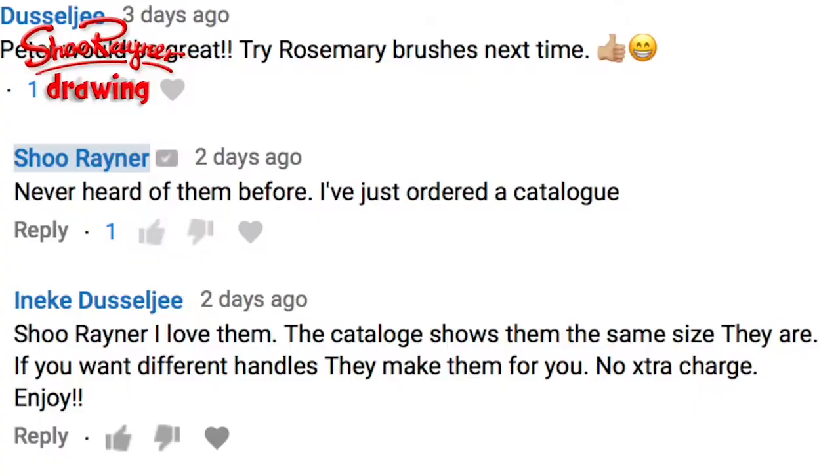In fact, Ineke says: 'Shoe Rayner, I love them. The catalogue shows them the same size they are. If you want different handles they make them for you — no extra charge. Enjoy.' Well, I thought I'd have to go and have a look, so I got on their website and sure enough they sent me a catalogue. I think they'll send it all around the world.